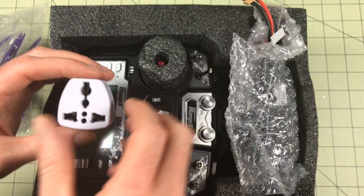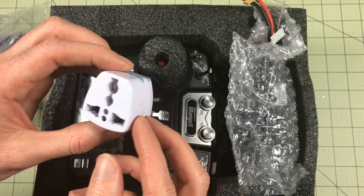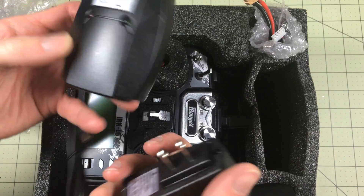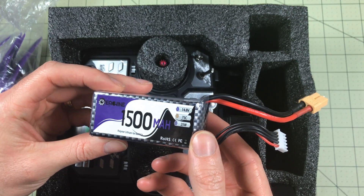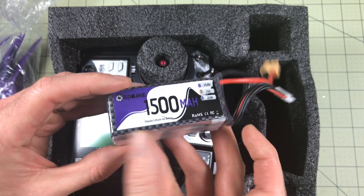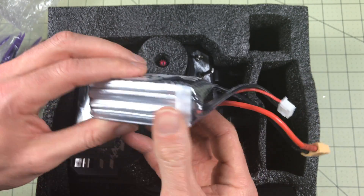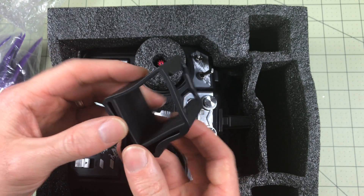The RTF version does come with a charger, a battery, and an adapter, so no matter where you are, you can probably get connected and charging. It looks like there's a two-piece charger — a USAC outlet and a charger for a 4S battery. It's a 4S 75C 1500 milliamp. It seems a little small for a 1500, pretty compact, but it seems pretty nice. Typical XT60 — thank goodness.